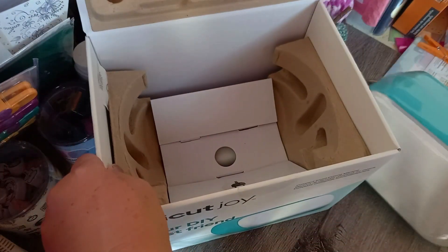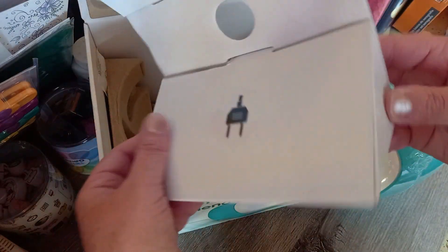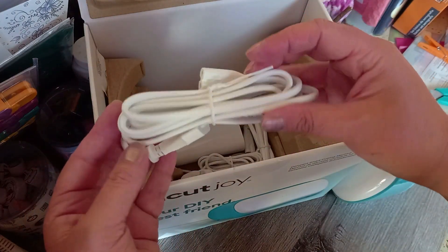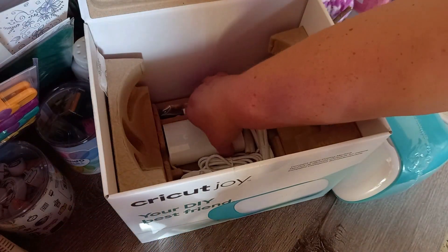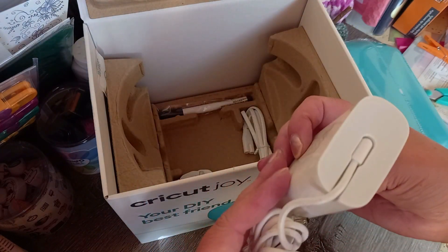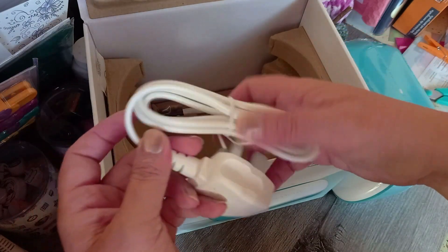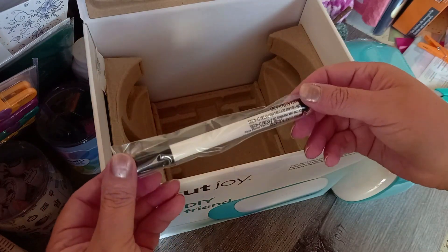Let's take it out and see what's furthermore inside the package. This is for the adapter — this is for the European one, as you can see here. And then we have the main adapter with the connection to the machine, and another adapter for the English plug.